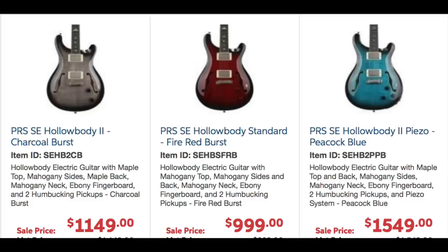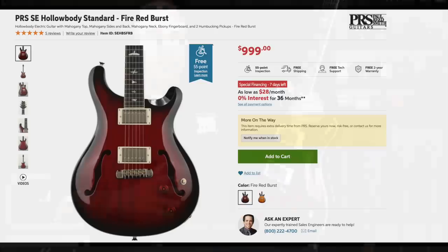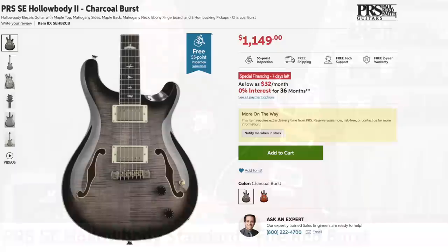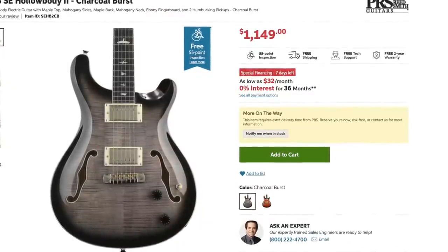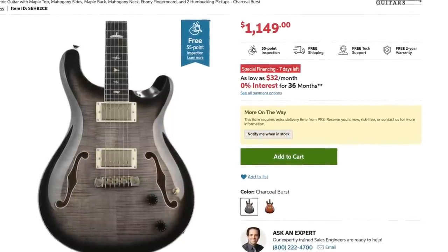PRS has three of these models. They have the standard, which is the Hollow Body SE standard — that will have a mahogany top and back, which is the guitar I reviewed late last year. It has some of the features the other two have, but it's more scaled down. The next one is the Hollow Body 2, which has a maple laminate top and back — specifically a laminate piece of flame maple on the top and back.